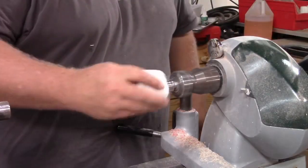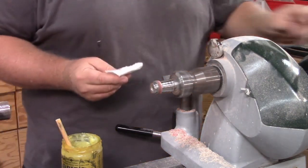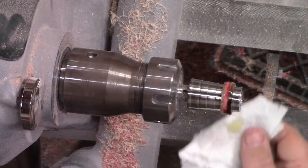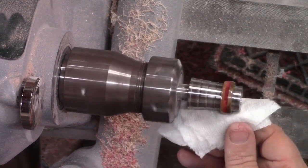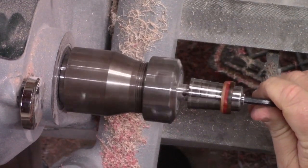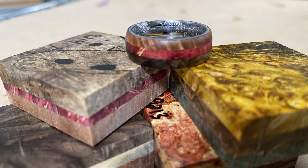Once you're done sanding and it's to your liking, wipe it off — use air, alcohol, or mineral spirits, whatever you want — just clean it off and make sure it's free of dust. I'm using Odys oil for this. I do Odys oil a lot on pens for a matte finish. For this one I'll buff it a little bit so it'll have a slight shine — not a real thick heavy plastic feel, but it'll look and feel like wood with a good shine. I apply the Odys oil, let it sit about 30 minutes, wipe it off and buff it up. This ring came out pretty good — here are some other examples of glue-ups I did. Thanks for watching!